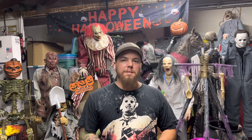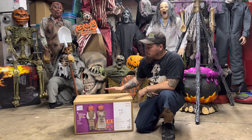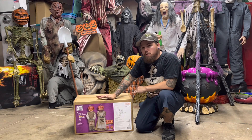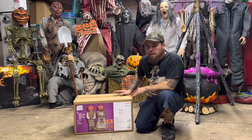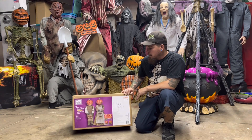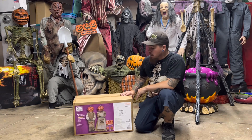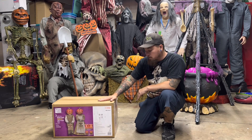Today we are going to unbox, set up, and review the Pumpkin Twins from Home Depot's 2021 lineup. I picked these up in 2022 — I had absolutely zero luck finding them in-store or online last year. I found them on Mercari and paid $100, with shipping and everything. I'm pretty excited to have these in my collection and have yet to open this at all.